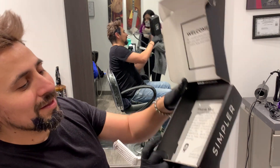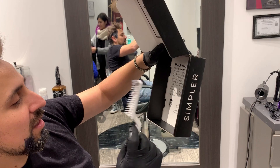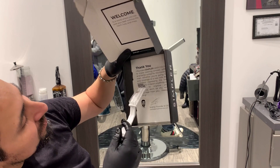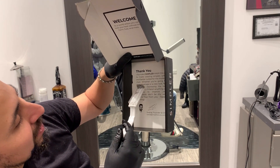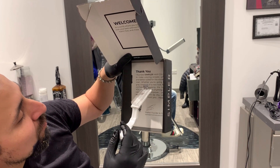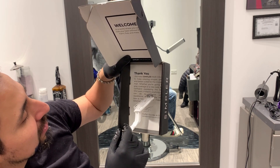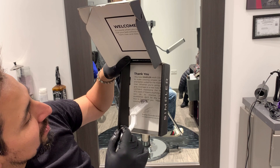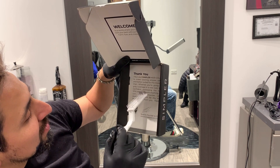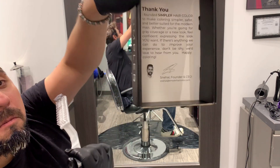And then it comes with a note from Mr. Shenhao, founder and CEO of the brand. It says: 'Thank you. I founded the Simplr hair color to make coloring simpler, safer, and better suited for the modern man. Whether you are going for great coverage or a new look, feel confident expressing the look you want. If there's anything we can do to improve your experience, don't be shy — would love to hear from you. Happy coloring!' Very cool.